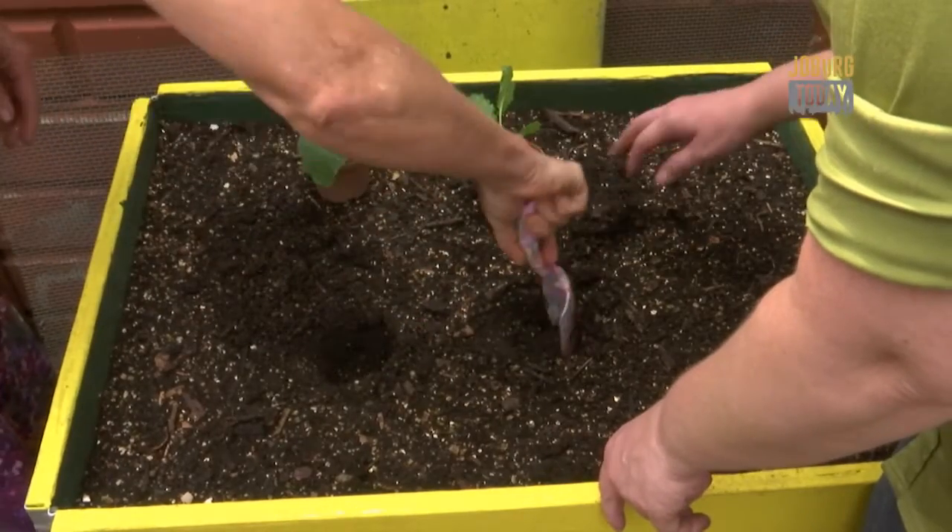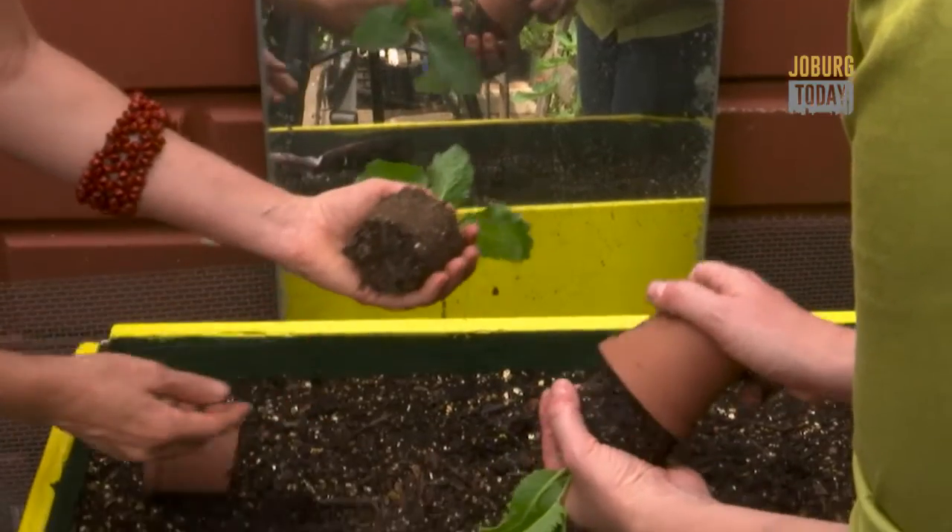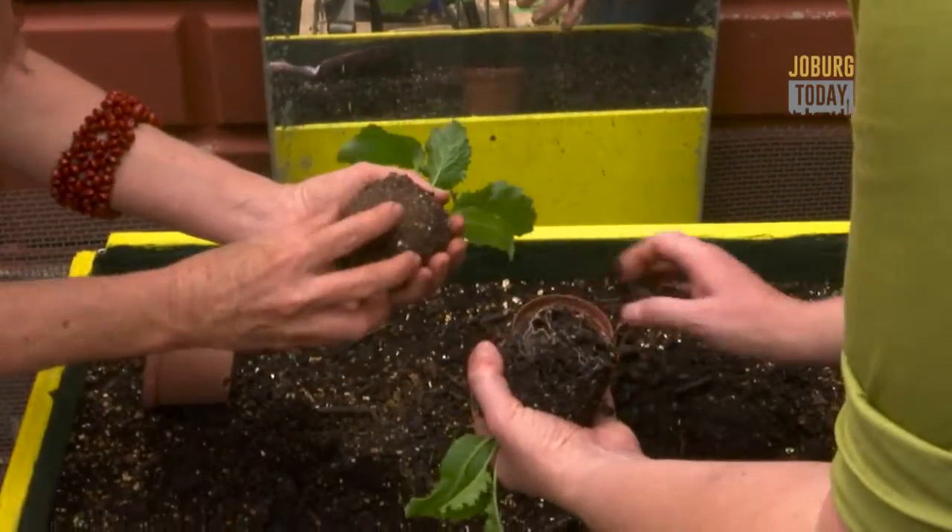Now get those hands dirty and happy planting, Joburgers. Marisa de Clark, Joburg Today.